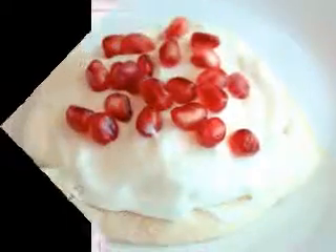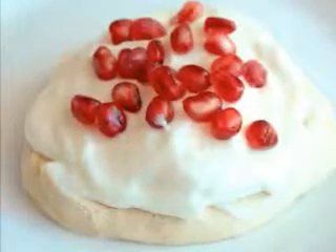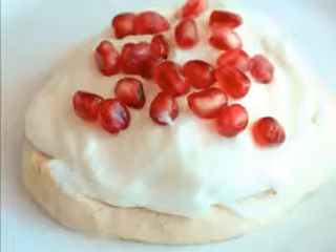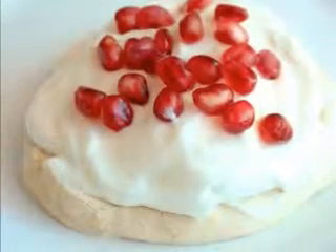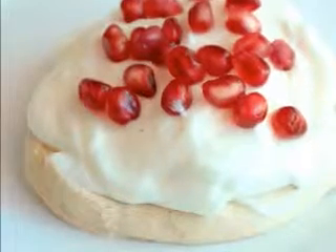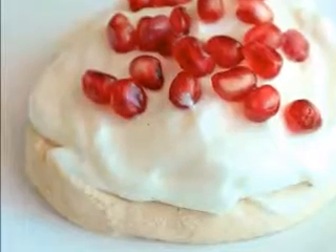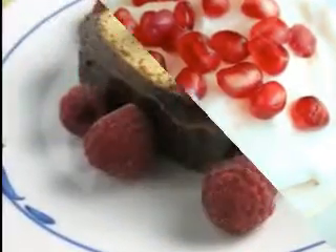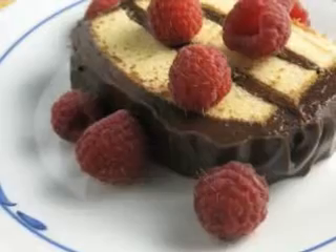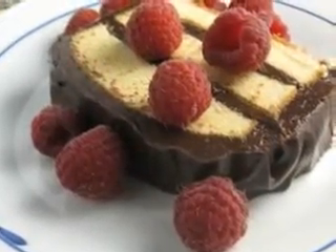1/4 cup fructose, 1/4 cup of canola oil, 1 teaspoon of baking powder, 1 tablespoon of honey, 1/2 cup of whole fat buttermilk. Preheat the oven to 375 degrees F. Combine the water, apples, cornstarch, fructose, and cinnamon into a saucepan over medium heat.